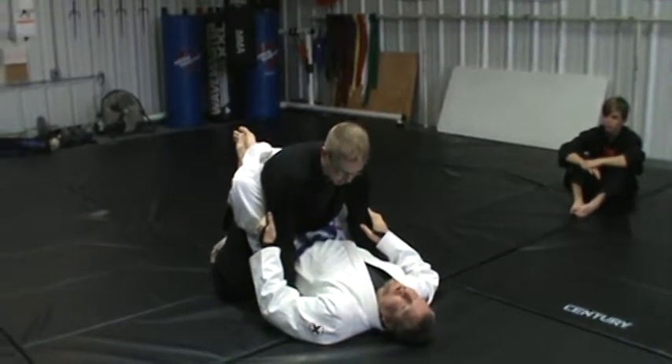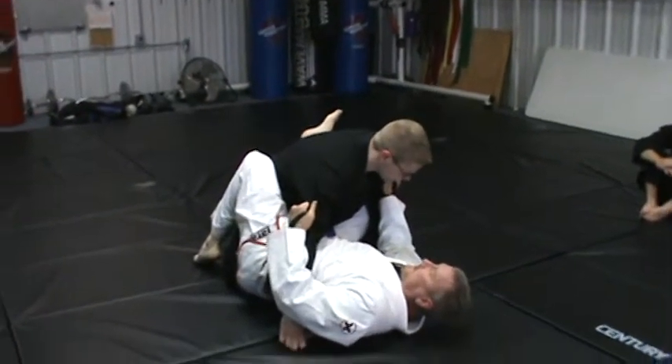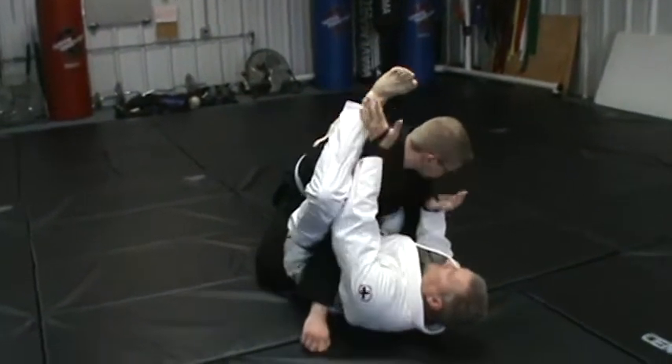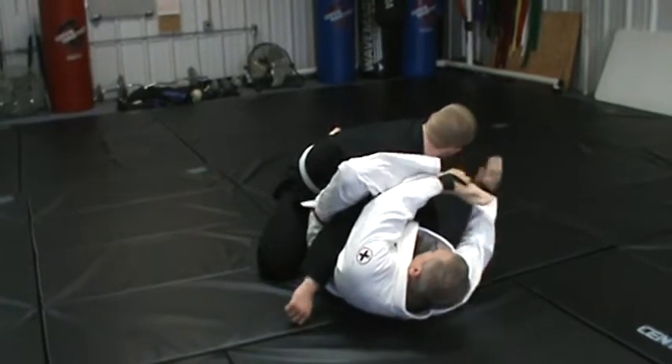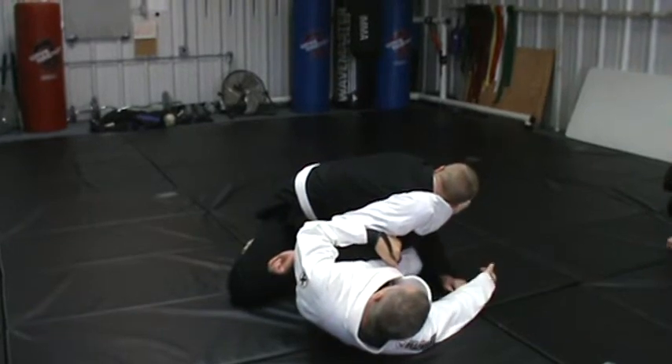I'm just doing it from guard. So I'm going to open my guard, hip over a little bit like this — look at his hand — and then this one's going to come up. I'm going to grab it and push. And now we're in that same omoplata position for the most part. The leg's different.